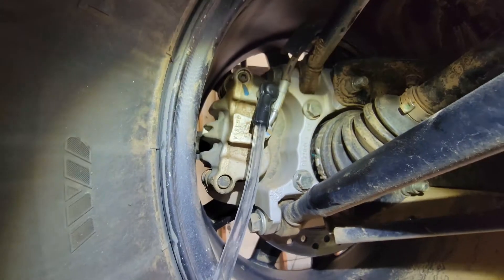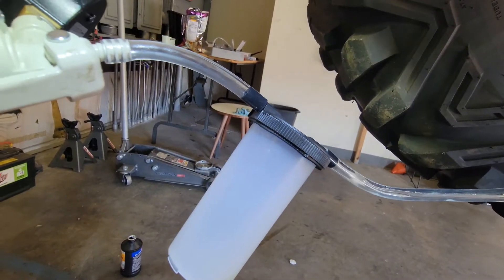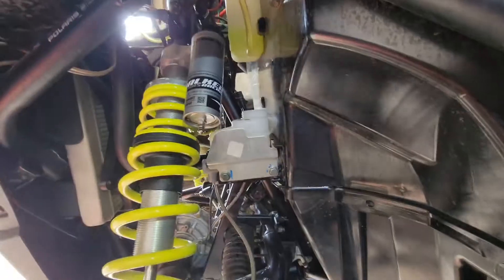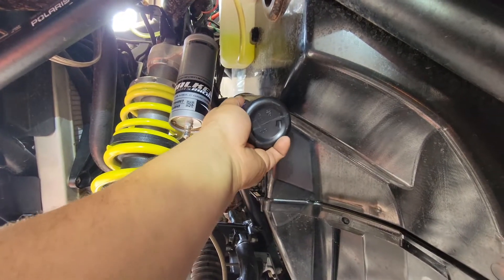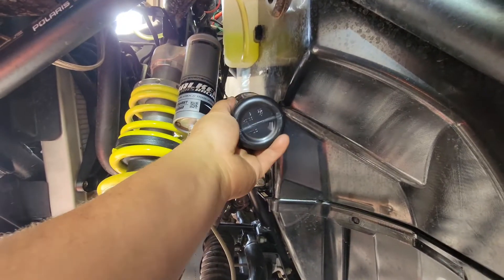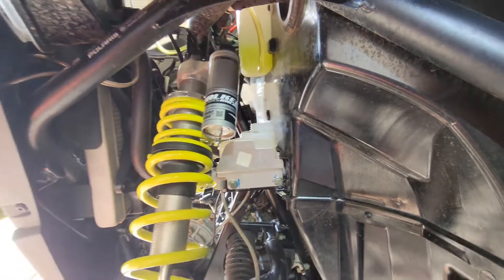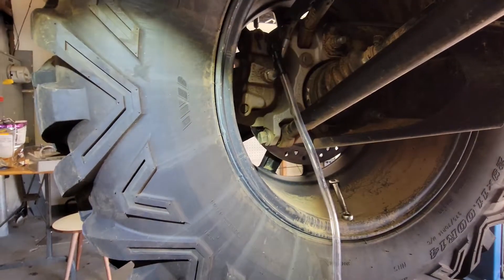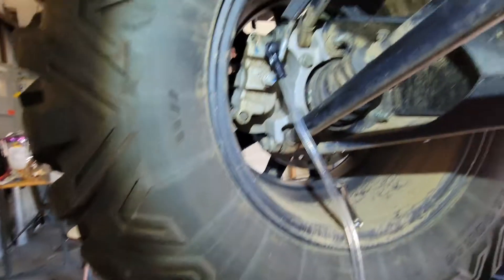Make sure it's nice and topped off over at the front. Always top this off — you don't want to run empty, otherwise you're gonna have to start the process all over again. Just go back at it till we get enough out and make sure we get all the air bubbles out.